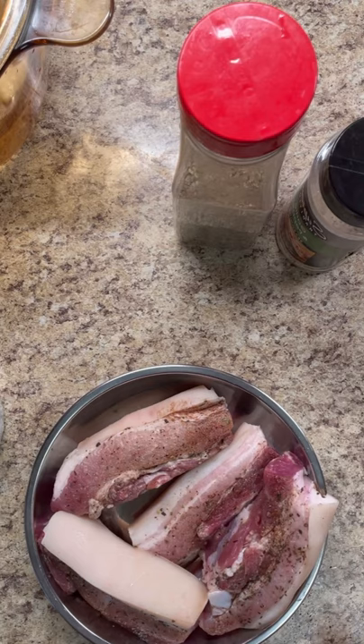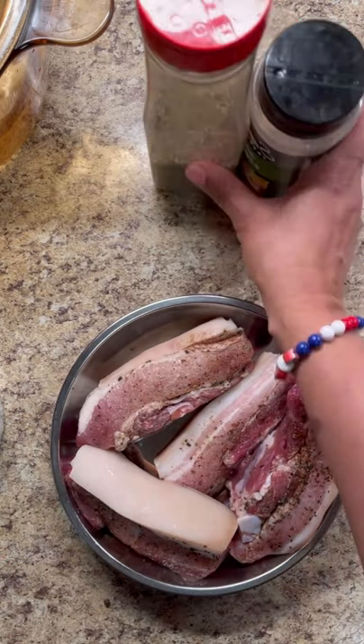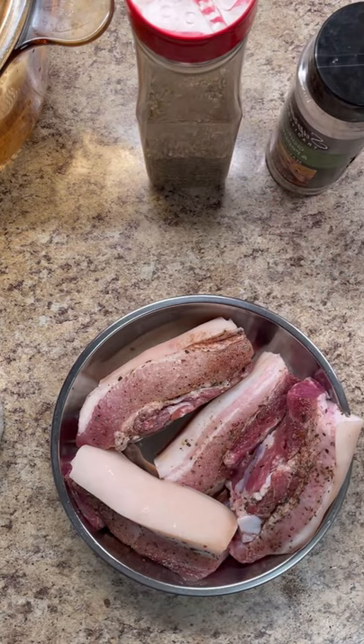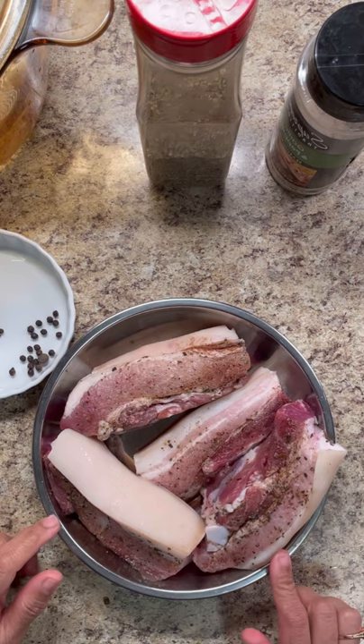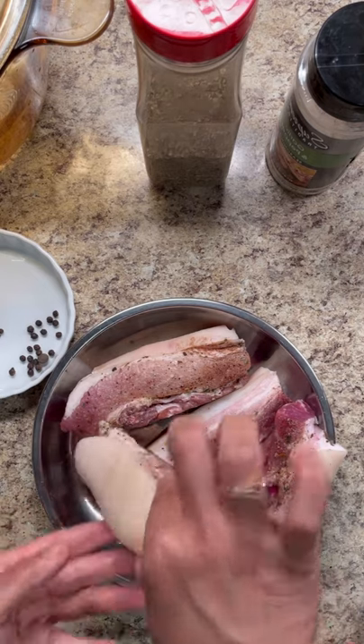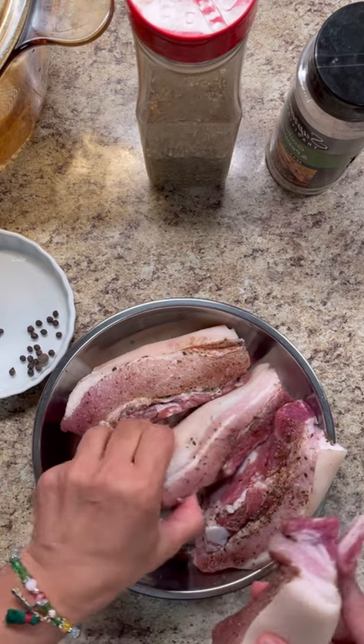Hi foodies, welcome to my kitchen. This is Jenny here from Jenny's Wok. Today I'm going to do a nice little exciting recipe — what you would call a cutters. I'm going to be doing pork belly, or chicharron. Here I have two pork bellies, cut into two.